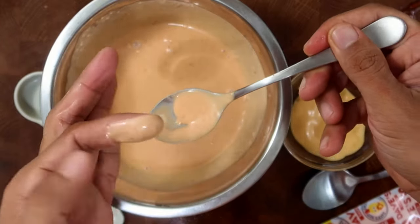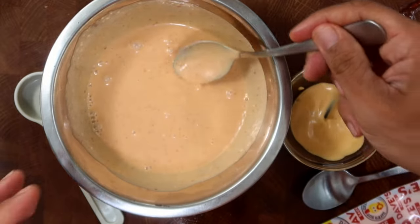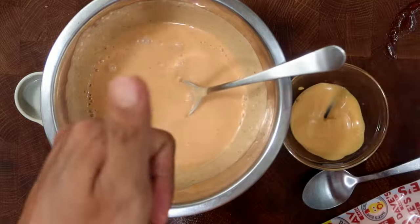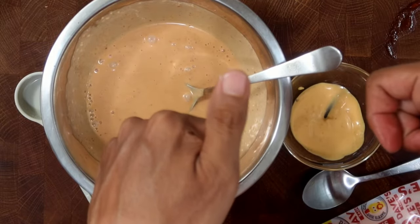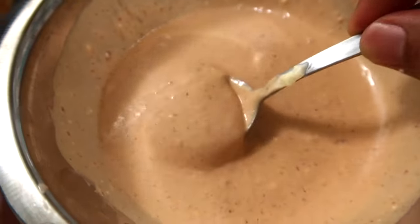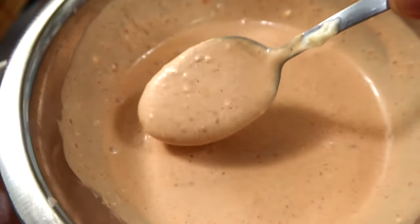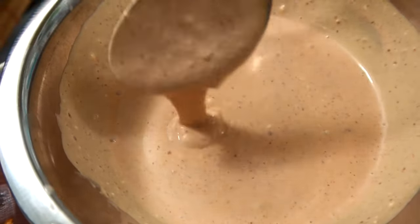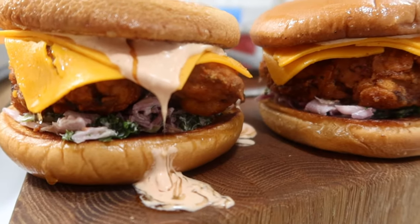And I'll give it a taste test. Now to me this tastes exactly like Dave's sauce — it tastes spot on. When you refrigerate the sauce it'll thicken up a bit, which will give it even more consistency to Dave's sauce. And that's how you make a copycat version of Dave's Hot Chicken's Dave's Sauce.